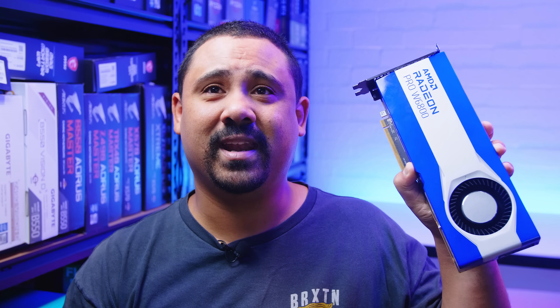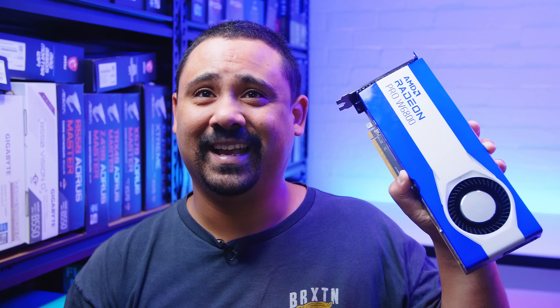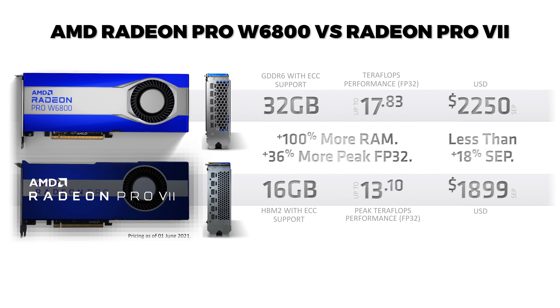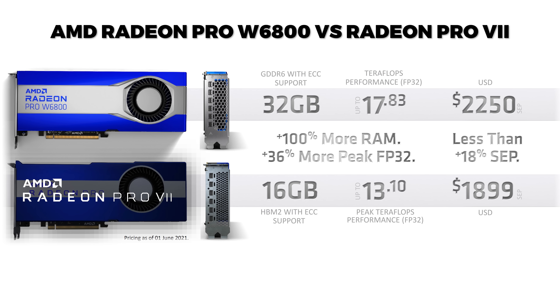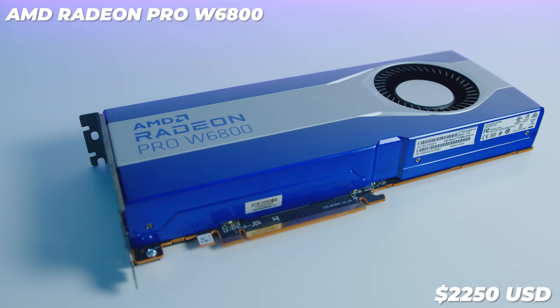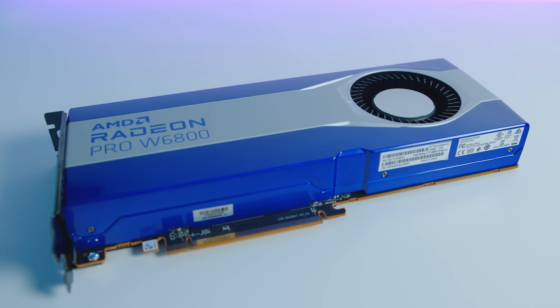The truth is it doesn't really matter what it looks like because you're probably never going to see this GPU if you're using it for its intended use case — but the color is quite striking. Compared to the last-generation Radeon Pro VII, the W6800 is boasting double the VRAM with apparently 36% more performance for $350 more than the previous generation. That leads into pricing: if you're interested in the Radeon Pro W6800, you're looking at around $2,250. I know that sounds like a lot, but you have to consider what this GPU is actually used for — high-end professional workloads — and you're getting 32 gigs of GDDR6 memory with ECC.